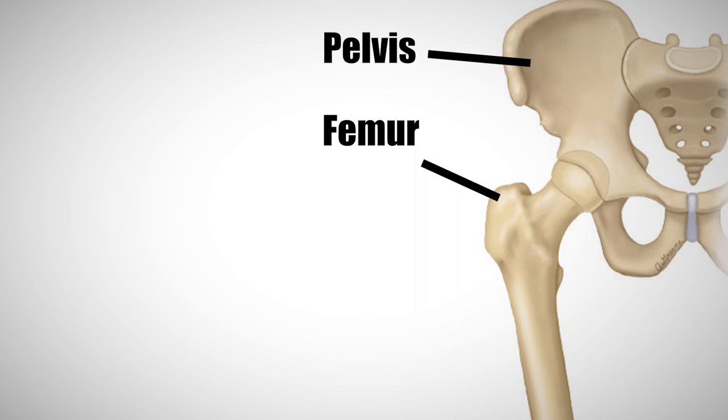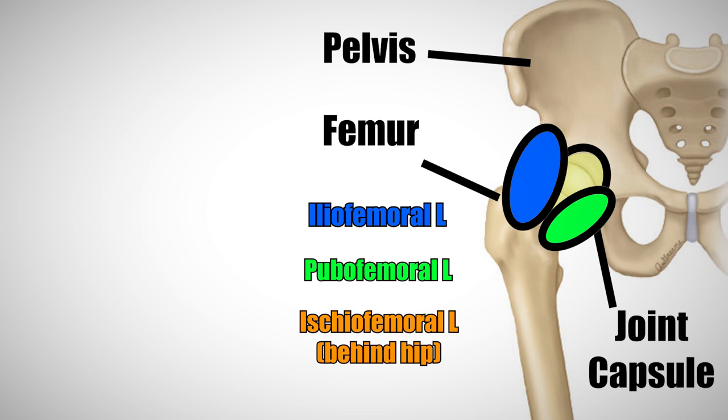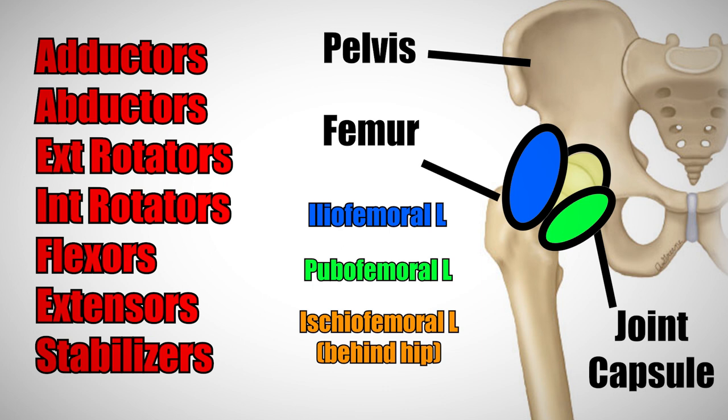The foundation of your hip joint consists of two major bones that articulate with one another. These bones are surrounded by a dense layer of tissue called a capsule, which basically acts like an envelope keeping your joint secure. After that you've got three other ligaments supporting the joint and a whole slew of different muscles that anchor to the hip and femur, which allow for movement in many different directions.